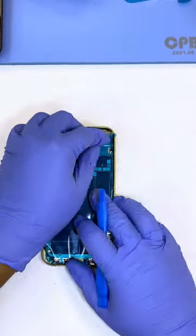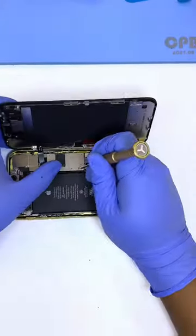Now we put the water seal back again. It's time to connect all the connectors and screw it down.